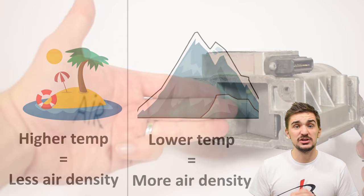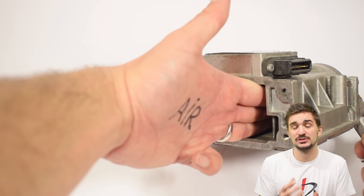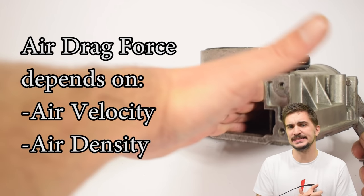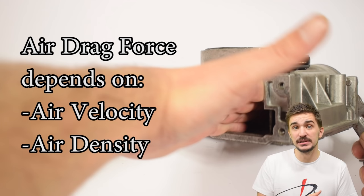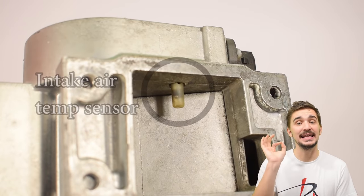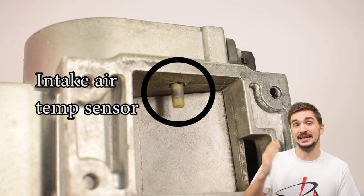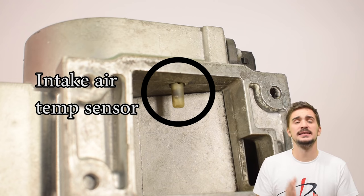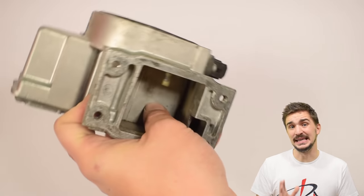The vane airflow meter doesn't really directly measure air mass — it simply responds to the drag force of the incoming air, and the drag force depends on both air velocity and air density. The vane airflow meter doesn't really know which of these two factors influences the opening of the vane more. This is why many vane airflow meters also incorporate an intake air temperature sensor within them. By knowing the temperature, which determines air density, the ECU can make more accurate estimates of the incoming air mass and adjust the fuel injection accordingly.